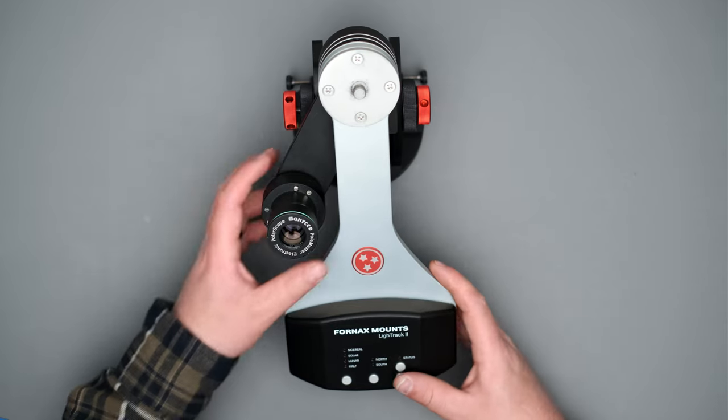An optional add-on for this shoot will be a tracker or a mount. These are devices that move your camera with the night sky — I've made a lot of videos on those, linked in the description. What a tracker can do is allow you to stretch your shutter speed a little longer than you would tend to be able to do without one. Another optional accessory would be some sort of remote trigger, something like an intervalometer or a cable release — some way to push the button on your camera without actually pushing it.